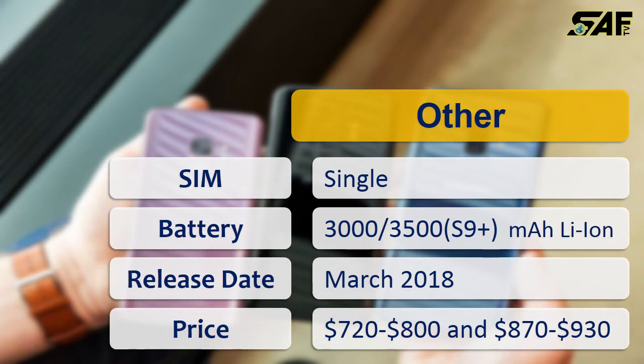The phones are expected to release in March 2018, probably around the 15th of the month, and pre-orders have already begun. Regarding price, the S9 is expected to be around $720 to $800 USD, and the S9 Plus is expected to be around $870 to $930 USD.